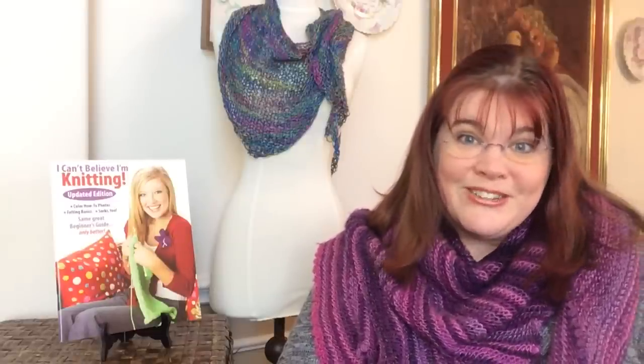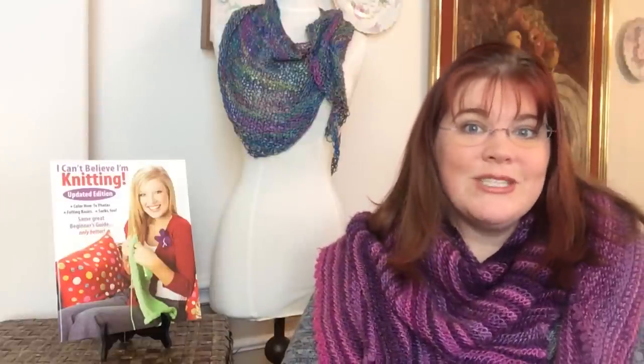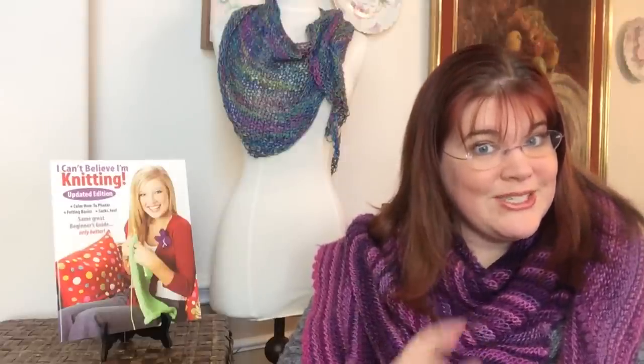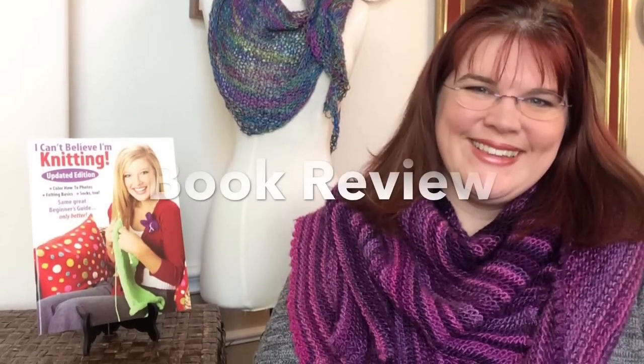We only have permission to do a knit-along for one pattern in the book, so please don't ask me to walk through other patterns. Thank you again to Leisure Arts. Share this video with friends so they can try to win too. There's a link below to get your own copy — either a hard copy or a digital copy, which works great on your phone or tablet and keeps your library nice and light. Happy knitting!